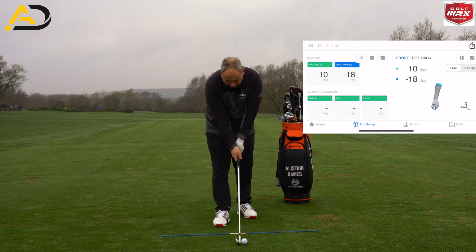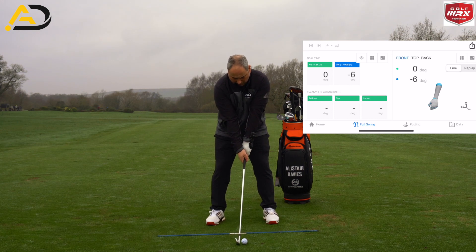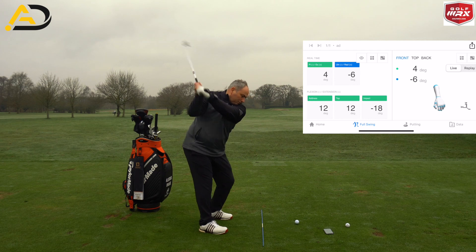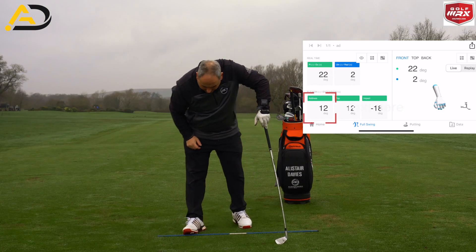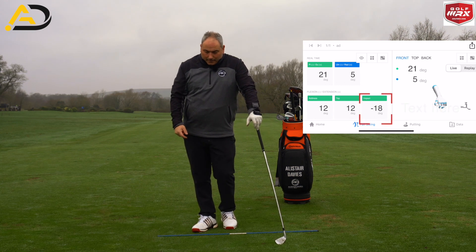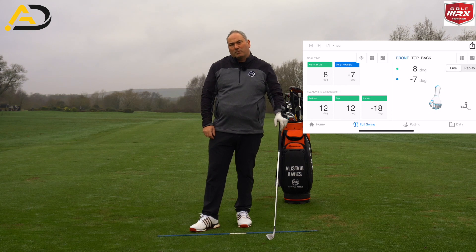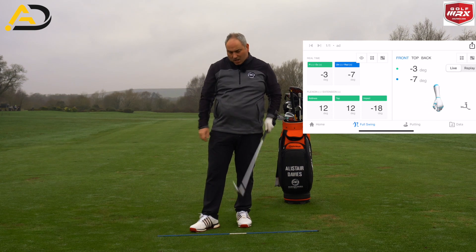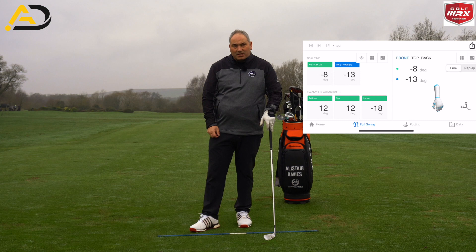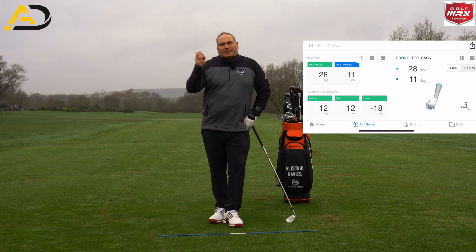Let's go ahead and hit one and see what my numbers actually do. At address I was about 12 degrees, at the top of the swing I was 12 degrees, and at impact that was minus 18. For me, that's probably too much flexion at the start — I probably want to see a little more than 12 degrees with my grip, so I need to check whether it's sitting a little too much in my palm. At the top of the swing, 12 degrees I'd be pretty happy with. And at impact, minus 18 shows my wrist is getting into that flexion state.